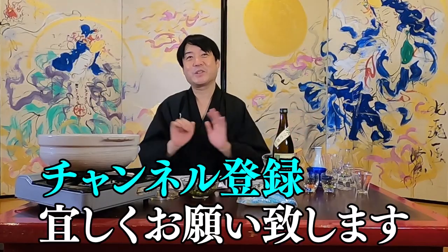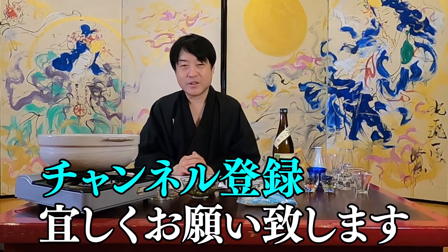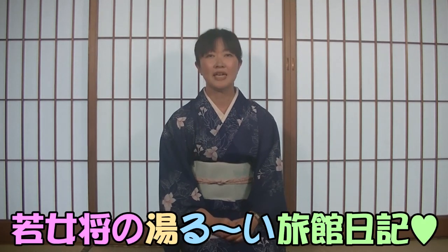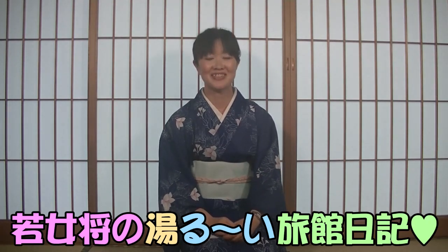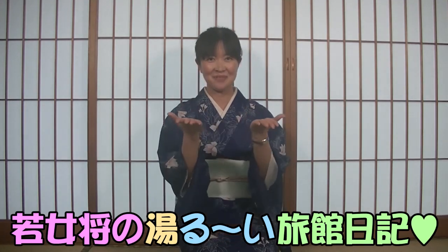That's it for today. Please subscribe to Kazuyo Miyakawa's Liquor and Side Dish Pairing Channel. Another channel is set up by my wife, Yoshio Miyakawa, a diary of a young proprietress of Nishino Miyabi Tokiwa. Please subscribe to our channel as well. Thank you very much for today, and I look forward to working with you next time.